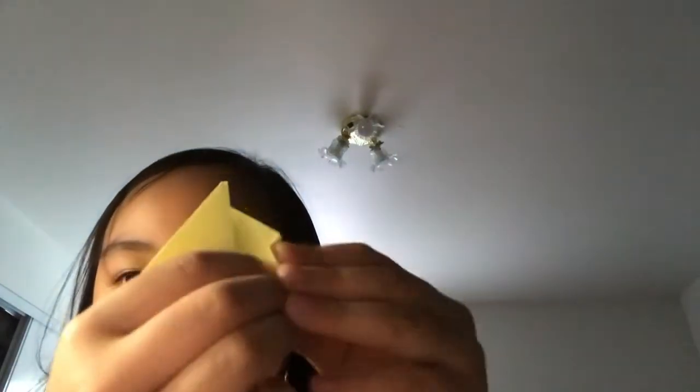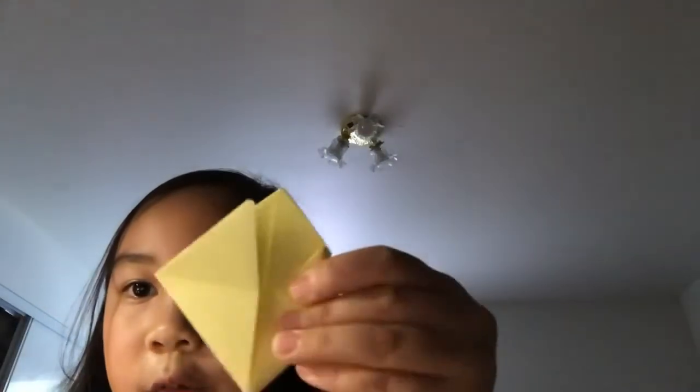Now it should look like this. Take one of these ends — as you can tell this thing is a little flat. Fold it like this and it should look like this for now. Do all the same things on the other side. Here, I'll hold it up to the camera — fold a triangle like that, fold a triangle like that, and now it's all done.